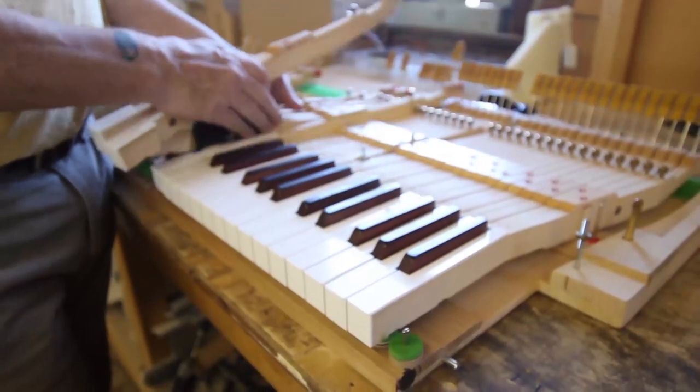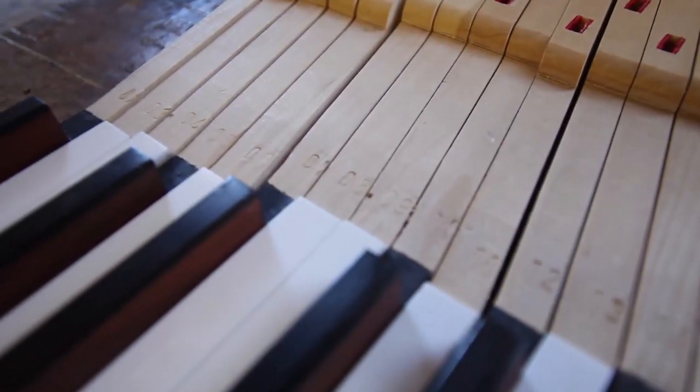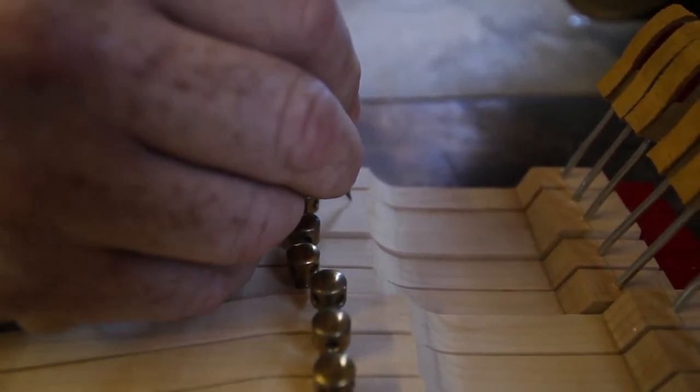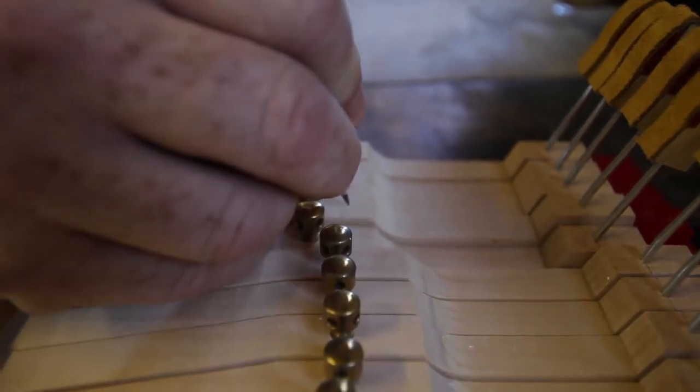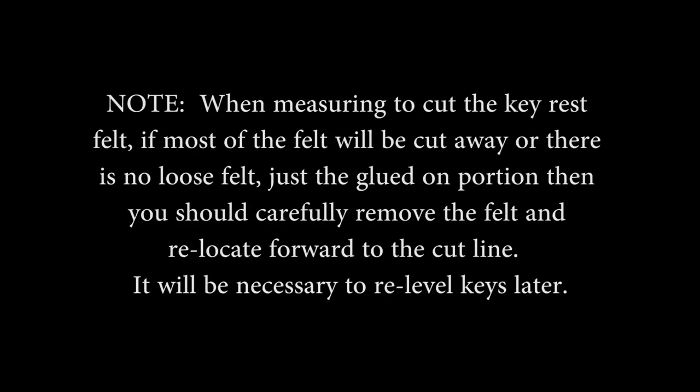Four: Measuring for keyframe cut. A: Remove the keys from the keyframe. Remove all keys from the keyframe except the end keys in each section. It is best to store them in order 1 to 88 as it makes reassembly much easier. If the numbers on the keys are not easy to read, re-number the keys with a ballpoint pen behind the capstans so that the numbers do not show after the action is attached to the keyboard. Note: when measuring to cut the keyrest felt, if most of the felt will be cut away or there is no loose felt — just the glued-on portion — then you should carefully remove the felt and relocate it forward to the cut line. It will be necessary to re-level keys later.